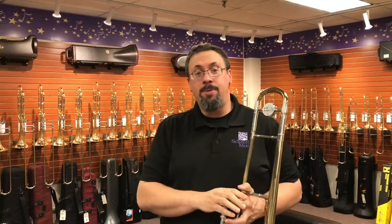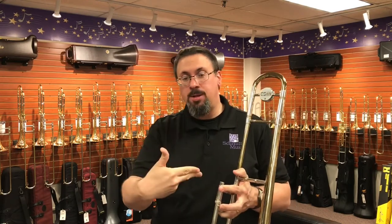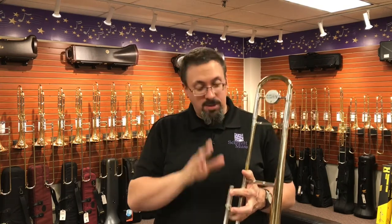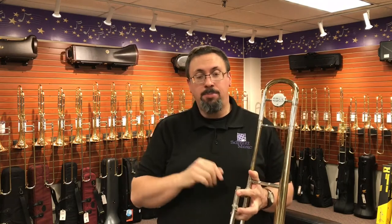Hey everybody, Keith Olson at the Trombone Shop at Schmitt Music, back with another instrument review. Today I've got a really great vintage horn that I haven't had a chance to spend a long time with before: the Kahn 32H. I'm going to do a bunch of playing on it and then do a little bit of talking so we can learn more about this horn. I'll be playing all of this on a Bach 6.5AL.